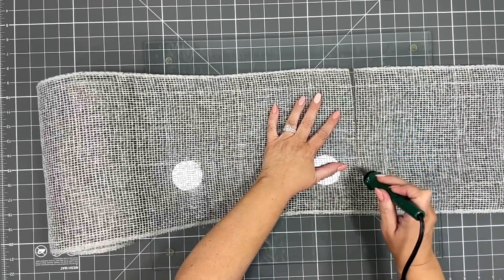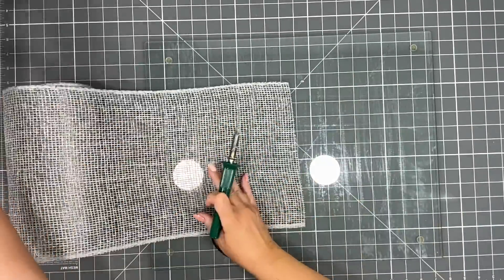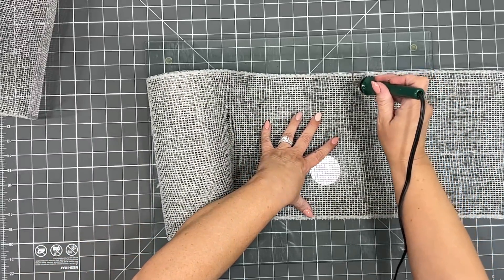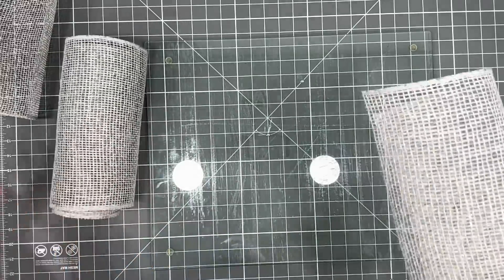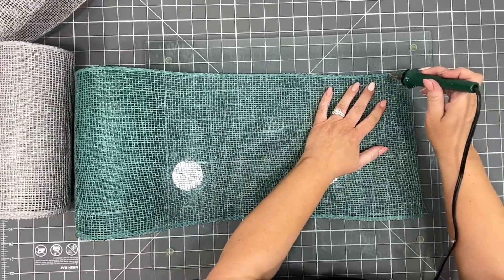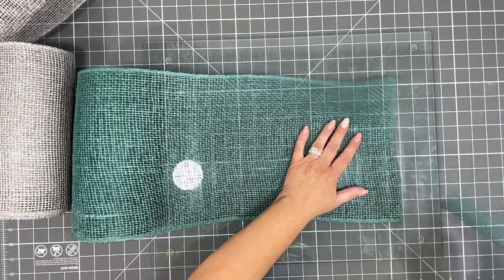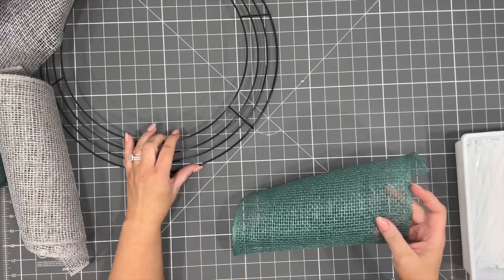It all starts with cutting with a wood burner. There's a glass cutting board there, and this is the rotary mat that I get from the wreath shop — I will leave a link for it in the description box below. I am cutting these at 12 inches each, and we're going to cut about 18 of each color. That's what we'll need for this wreath. The wood burner makes it so much easier.